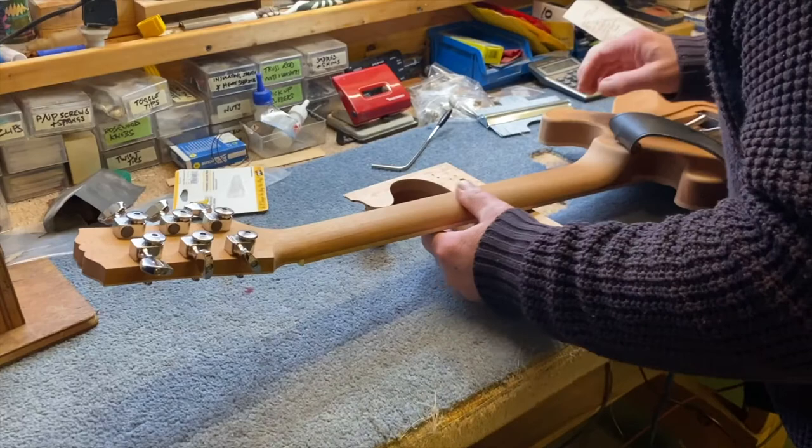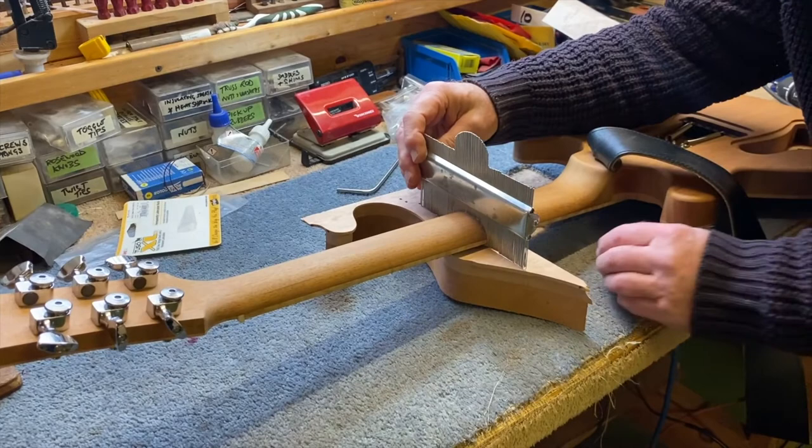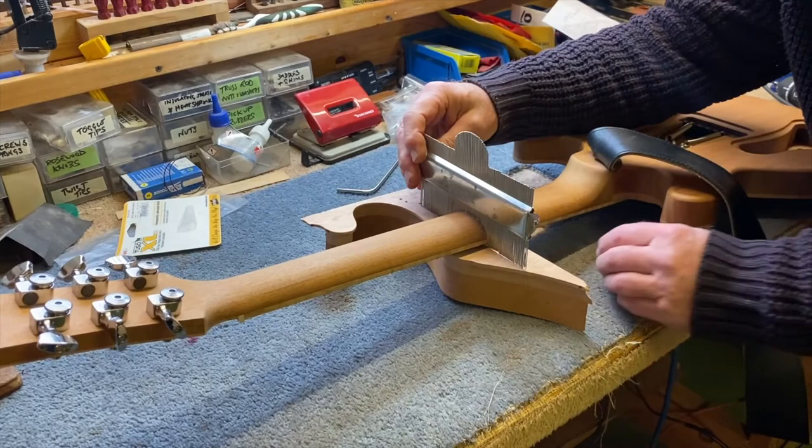Obviously you can't change the width of the neck, but in terms of the depth of it and trying to make sure that it's comfortable to play as well. I compared it to a couple of other models and we decided to take a millimetre off of it.